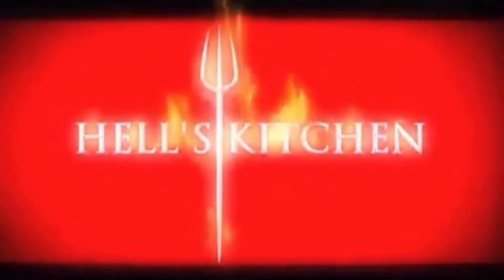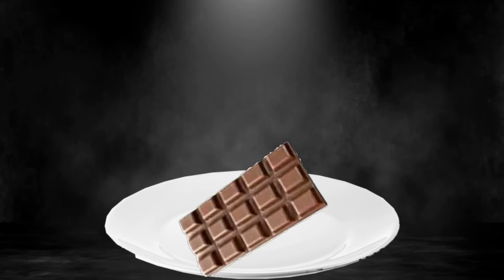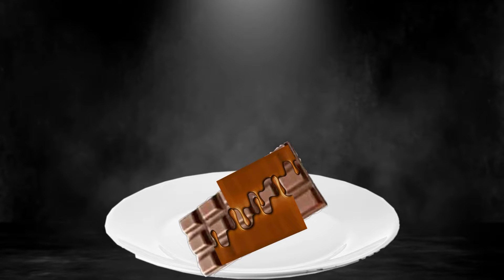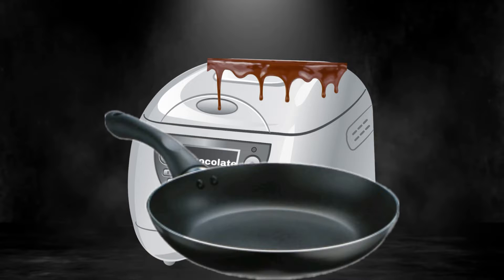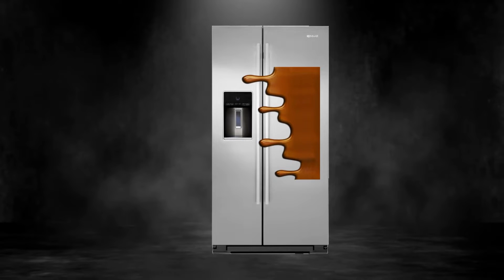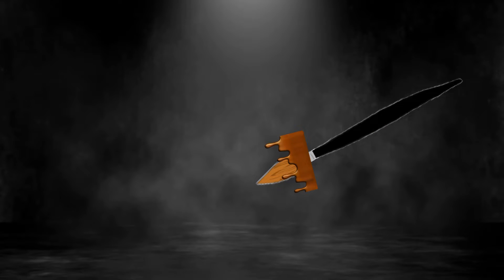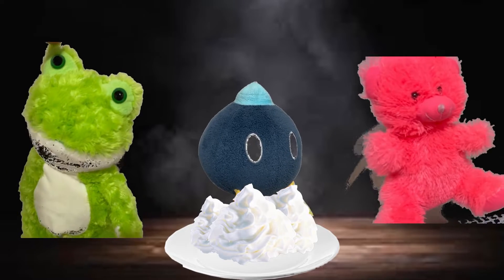Welcome back to Hell's Kitchen. My dish here is called the Chocolate Chocolate Chocolate. First you're gonna take a chocolate bar and dip it in chocolate, then coat it in chocolate, get a deep fryer in chocolate, cook it in chocolate, get a refrigerator made out of chocolate, sprinkle on some chocolate, then brush on some chocolate. Any questions?